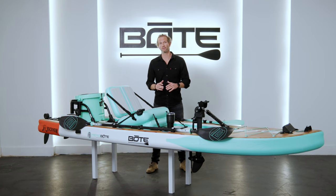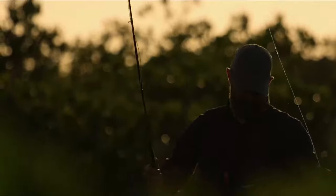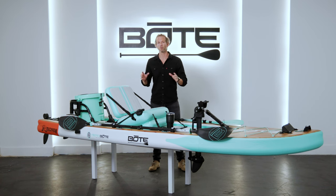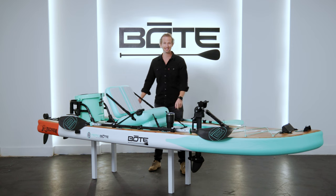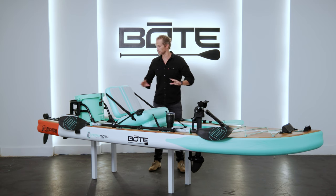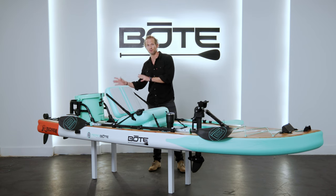The Rackham has always been one of our fan favorites — one of my favorites — and traditionally it's been our adventurer slash fisherman's board. So we decided to take the 12 foot 4 version and update some features. All we've really done here is add the Apex pedal drive integration port and seat tie-downs to our already feature-rich paddleboard.